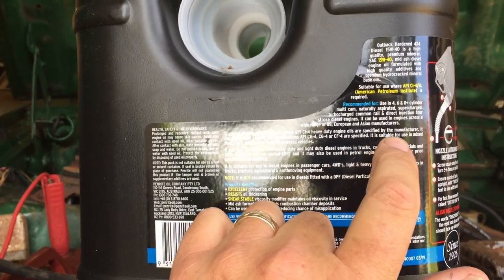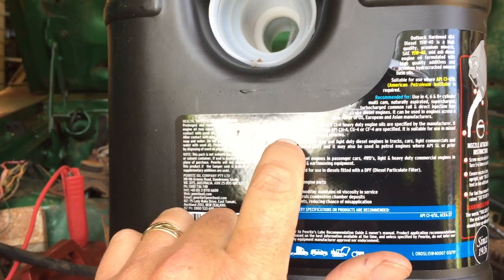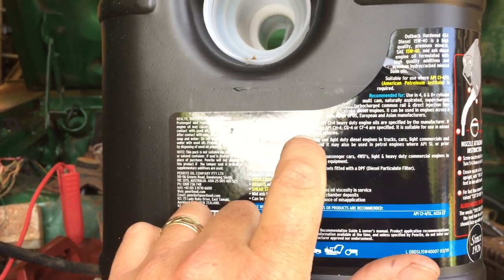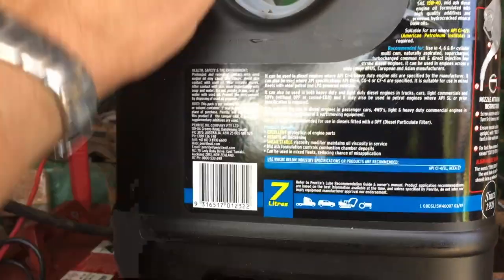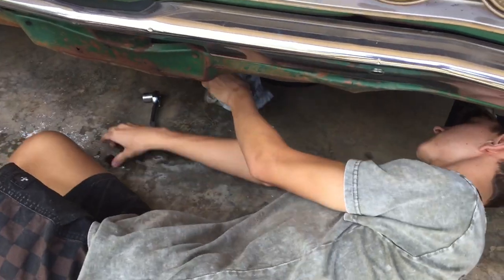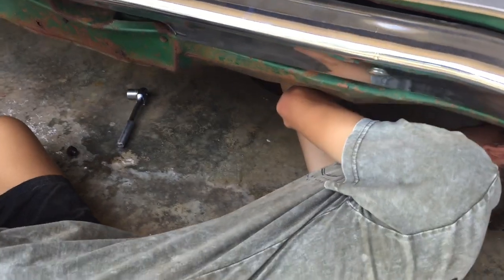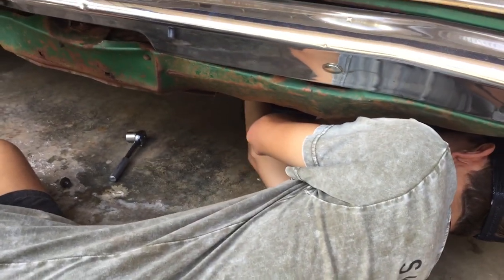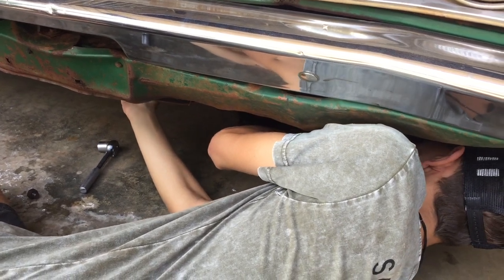It does say here it is suitable for use in mixed fleets with older petrol and/or LPG powered vehicles. Well, we're going with the older petrol. Slide that out to me, hold the rag here, we'll just give it a wipe. Wipe around the hole, then just put the rag on the ground under where any oil might drip.